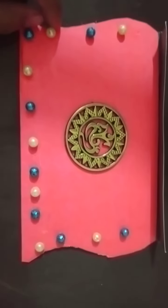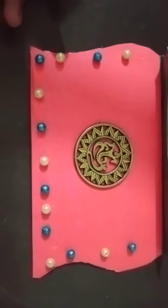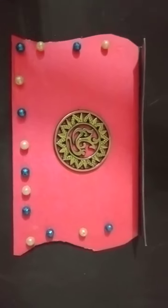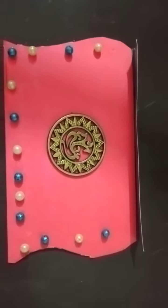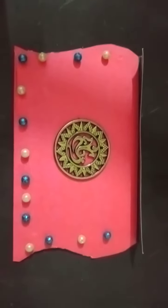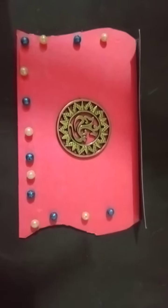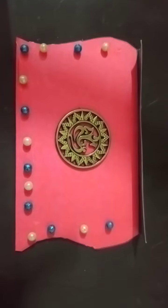I have decorated it with decorative beads — I've taken blue and white, but you can take others; it's your creativity. You can take any shape you want. I have taken something like a purse shape, but you can take whatever you like. The key thing to keep in mind is that your written matter should be inside the card, as I'm showing you.